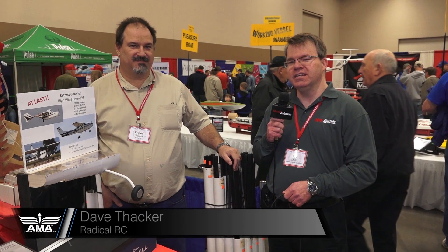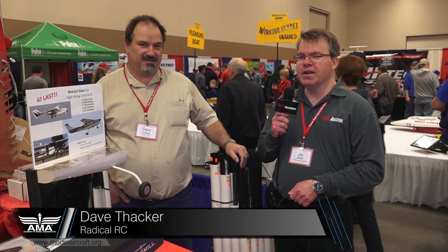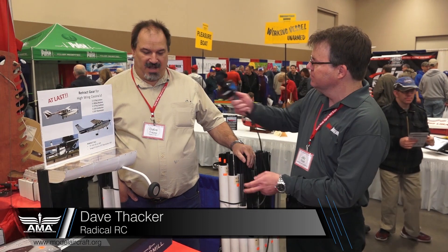Hi, Jay Smith from Model Aviation Magazine. I'm at the Toledo Expo at the Radical RC booth here with Dave Thacker, and he's going to show off these new retracts available. Thanks for coming by the booth.